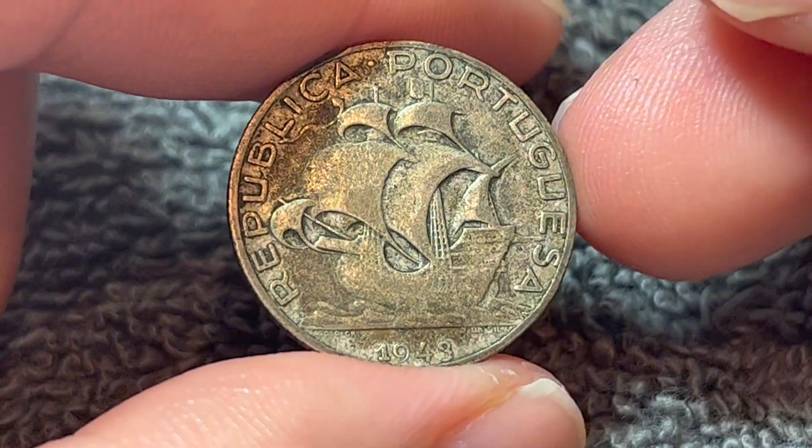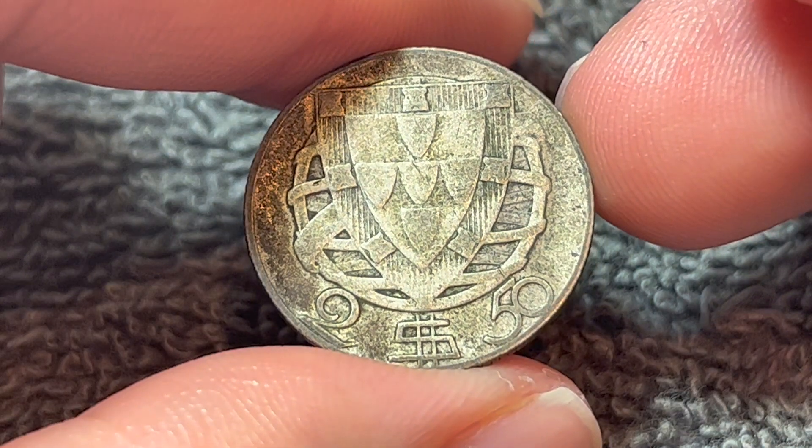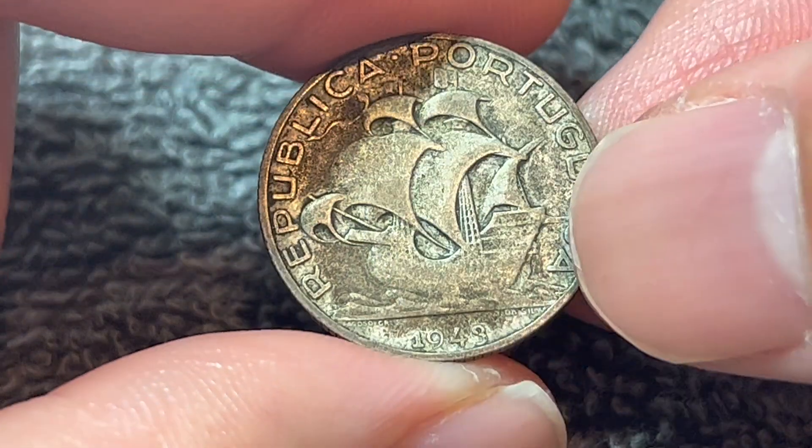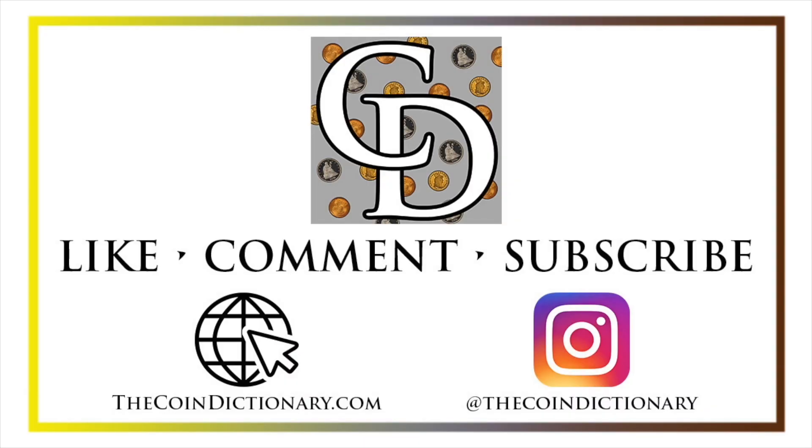Anyway, hope that cleared up some information about this coin, and I'll see you next time right here on The Coin Dictionary, when I've got another coin to talk about. I'll see you soon. Thanks for watching the video. My name's Christian, and I own The Coin Dictionary. I'd also encourage you to visit us at our website, thecoindictionary.com, and on Instagram at thecoindictionary.